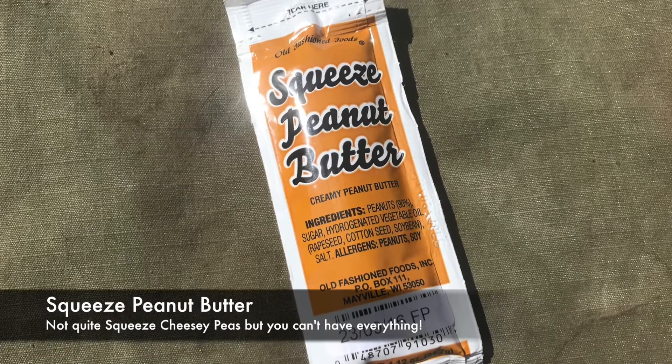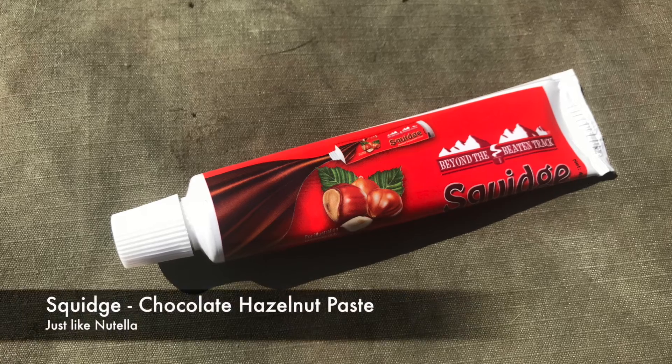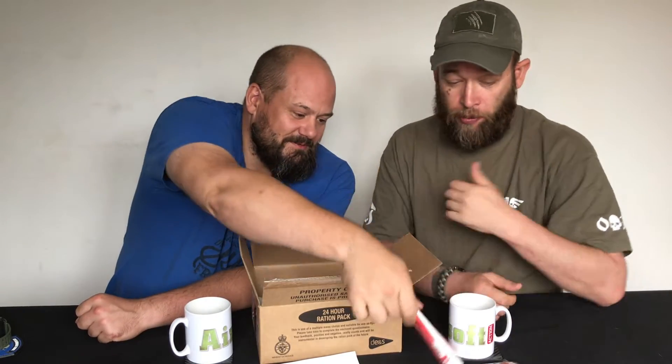A squeezy peanut butter — you could put it on the biscuits. That's an improvement, because before they'd give you chicken and herb pasta spread, which was disgusting and swimming in grease. Again, you could put it in your pocket and just eat it on the go. Also a Nutella-type spread — it's not actually Nutella but it's a similar sort of thing — in a little toothpaste tube. I have been known to just squirt that straight into my mouth and eat it during a game.